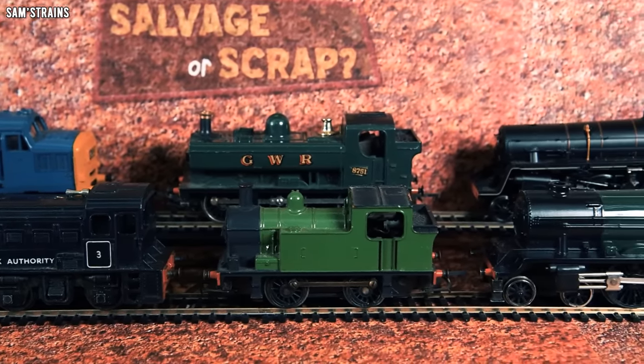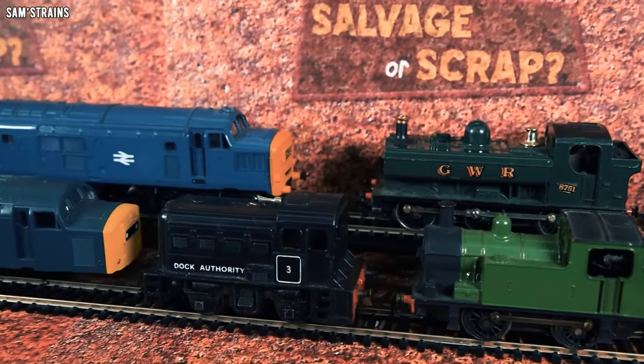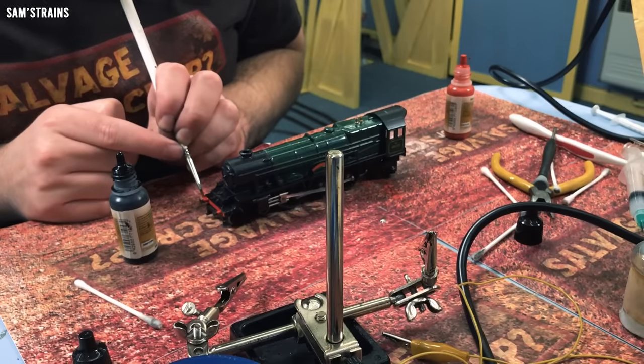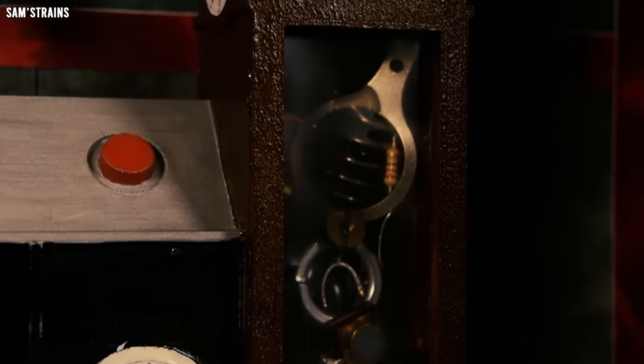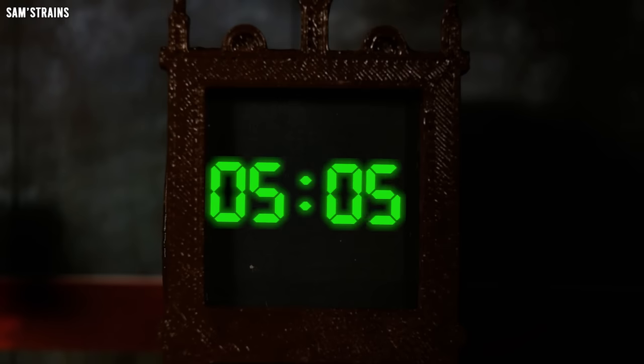Hello and welcome to the show that is all about the restoration of model trains. All of these models have been mistreated, worn out or else just left to rot. My job is to make them look presentable and also get them working so that these forgotten models can be enjoyed once again. But there is a catch — each repair job has a time limit decided by the all-knowing Time-O-Matic machine. If the time runs out before the repairs are complete, then the trains will be left to the mercy of the evil Scrap Man.